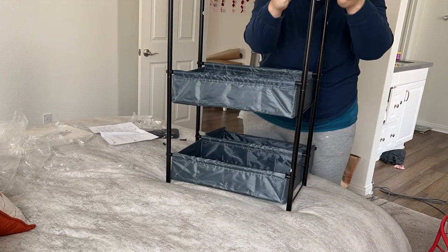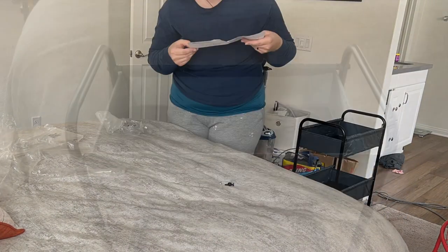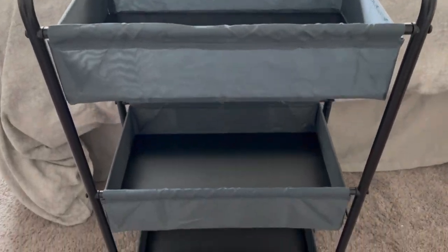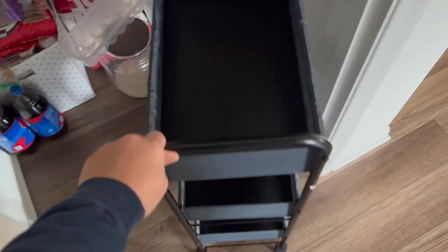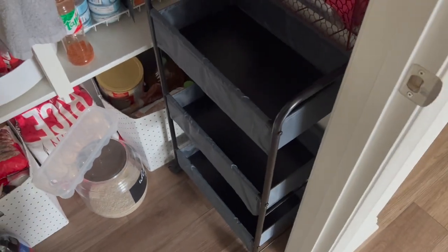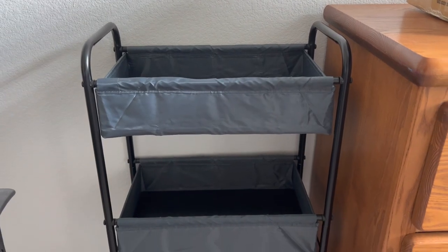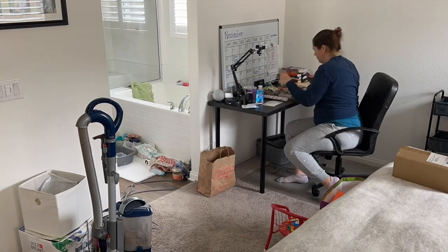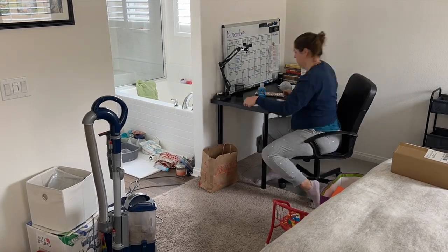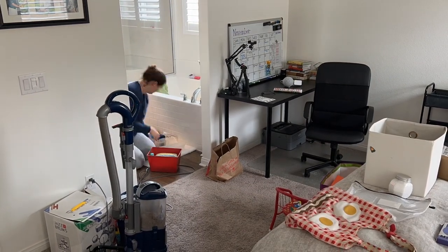I'm still debating on where exactly I plan to use the cart as I have many places to still organize. It fits nicely in our pantry for extra food storage, or it could go in our laundry room. For now I'm going to keep it in our bedroom — I think I may end up organizing Aubrey's homeschool books and supplies on it so I can roll it out to indicate it's school time and roll it back when done. You can also use this product in a nursery, a diaper changing station, or a toy or craft room. The link is down below in the description box.